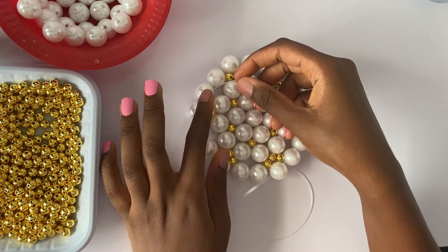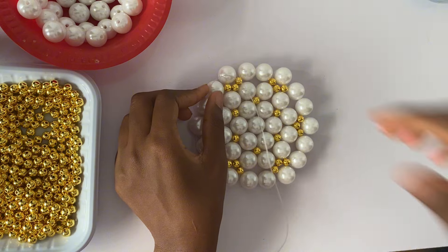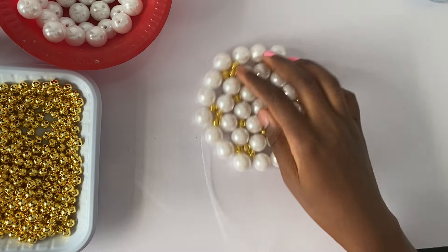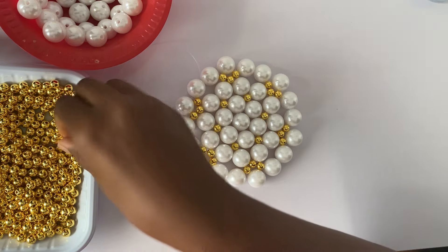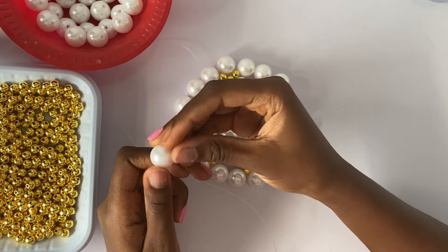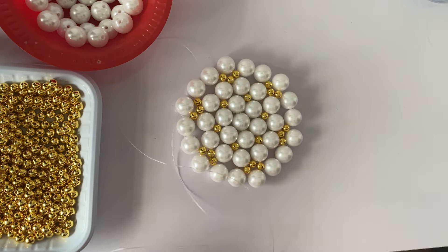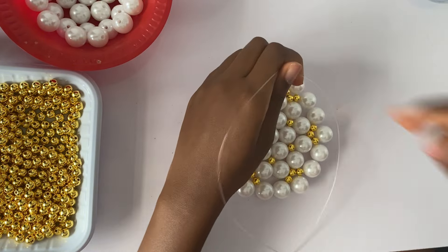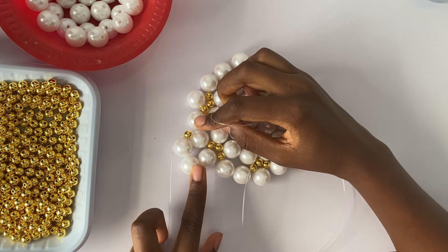Next we are going to start to build the body of the bag — if you've come this far, well done. We're going to pass the thread on to the next bead. We are building the body of the bag now — we're done with the base. To do that, we pass the thread to the next bead, then we're going to take one gold bead, two pearl beads, and one gold bead, and we're going to be crossing on the gold bead. We're going to cross like so and we're beginning to build our bag — layer by layer.